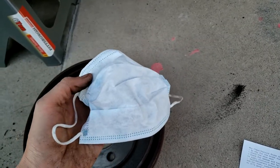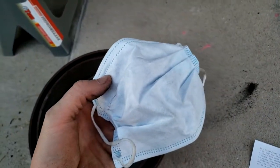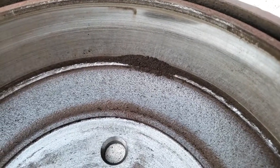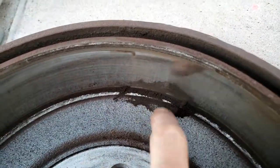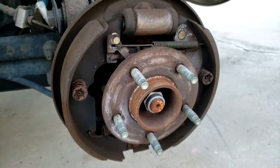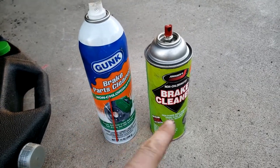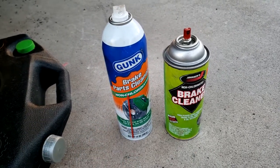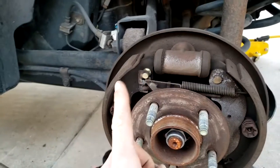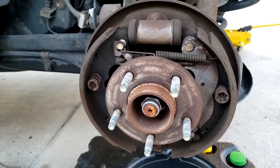Before you do any cleaning — brake dust is very bad for your lungs, so always wear a mask when dealing with this. You can see in my drum here there's a little brake dust — we're going to clean that out and also clean all these components with brake cleaner. When cleaning this whole area inside the drum, use brake cleaner only — don't use anything like WD-40. Make sure it's proper brake cleaner, and again wear a mask when doing this.